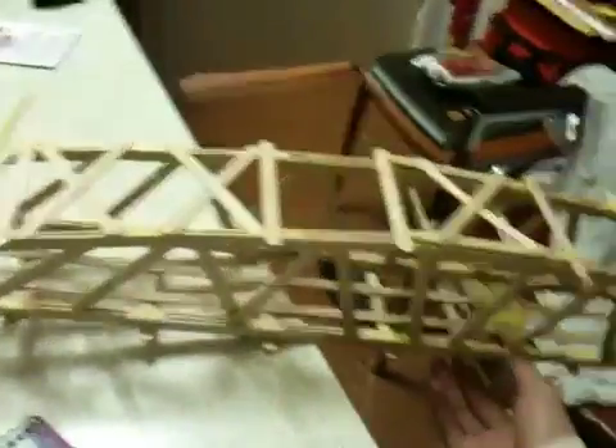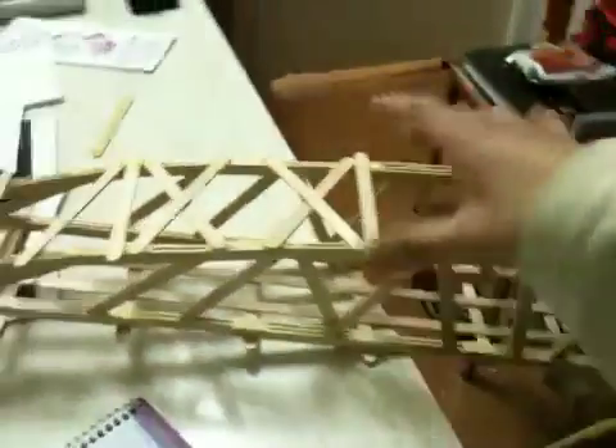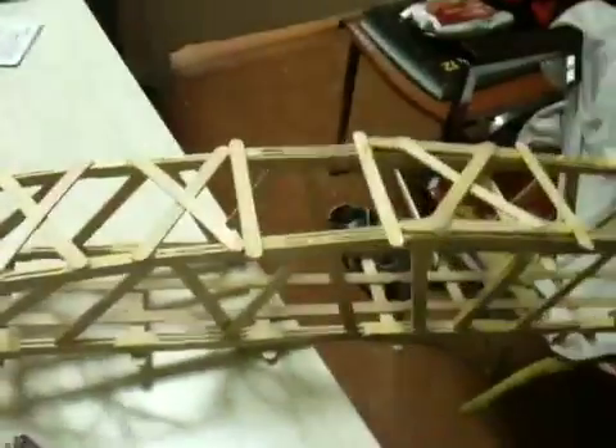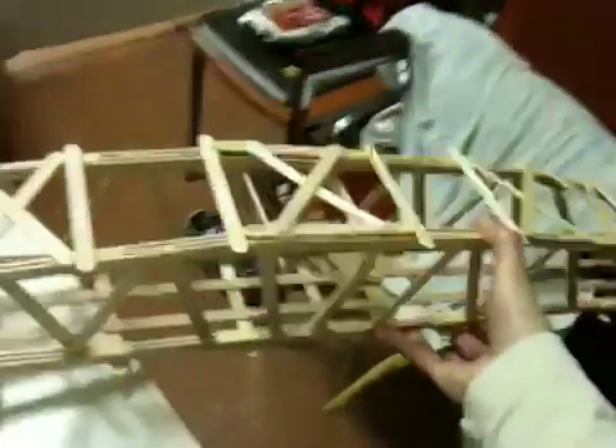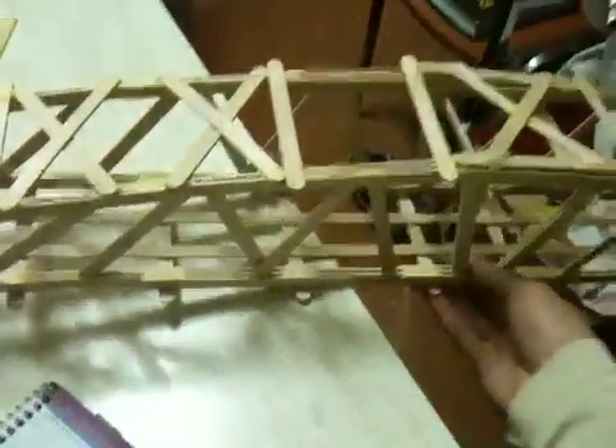I eyeballed it, which is okay, but both my arcs on both sides are not perfectly symmetrical, so there are little bends and funny angles. Mine looks good, but you can tell it's not entirely perfect. I definitely recommend a blueprint, but if you're good at eyeballing stuff, then do what you think you can do best.